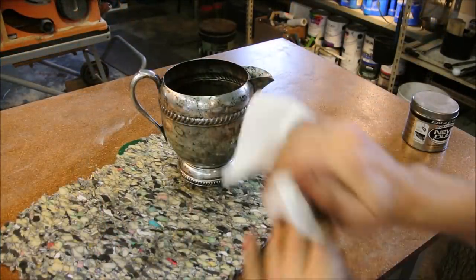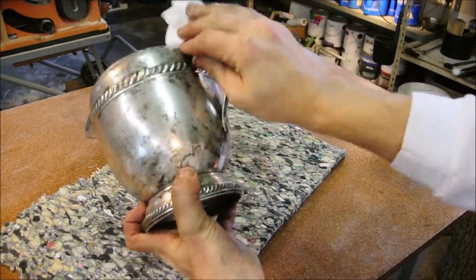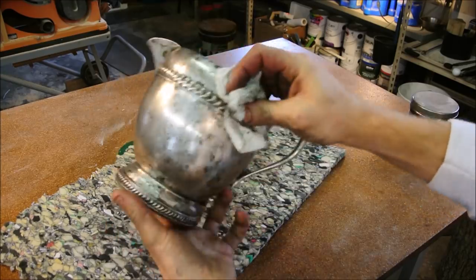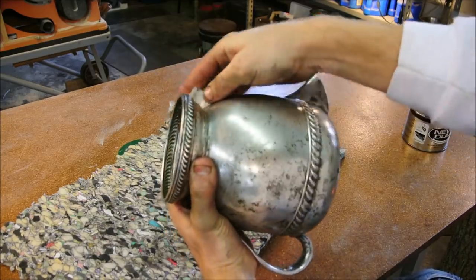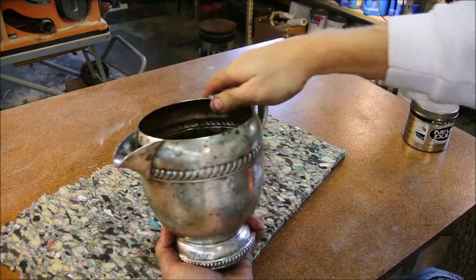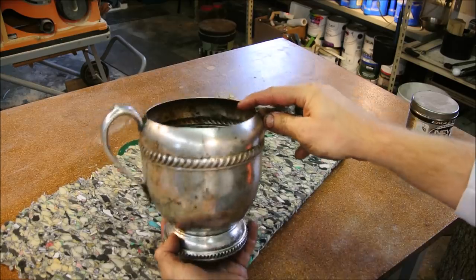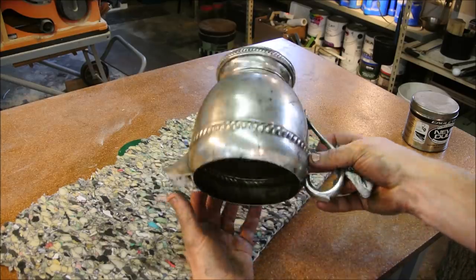That was half an hour straight. I think at this point I've removed all of the previous attempts at polishing this. I'll rinse it off and we'll try that magical internet cure. I hope it works — I'm a little bit skeptical. I mean, it's so easy: just throw it in water, add baking soda and aluminum foil. It sounds a little bit too magical. So I expect a little further polishing, but let's see how it goes.